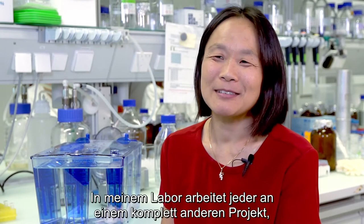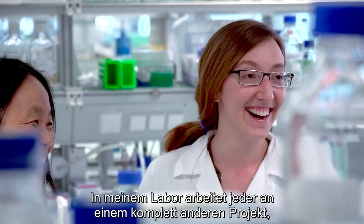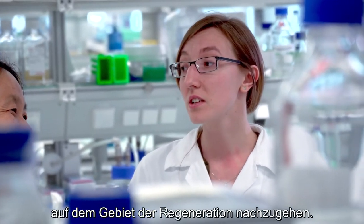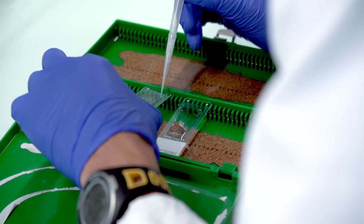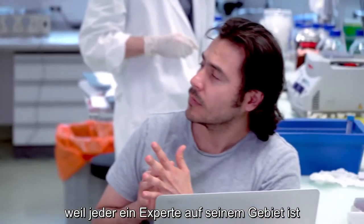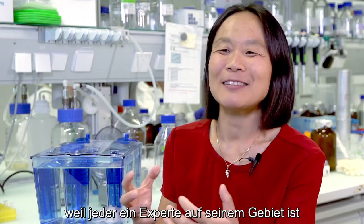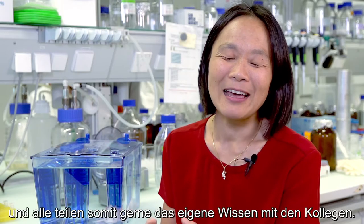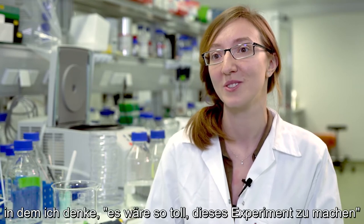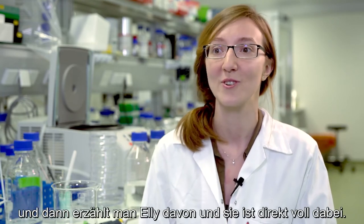In meinem Labor arbeitet jede Person an ziemlich unterschiedlichen Projekten, damit sie frei ihre eigene Regenerationsforschung betreiben kann. Das ermöglicht die Interaktion zwischen Menschen, weil die Leute Experten an unterschiedlichen Dingen sind. The most exciting thing for me is when you do research, find a paper, and think: this experiment would be so awesome to do — and then you go to Ellie and she's like, all for it.